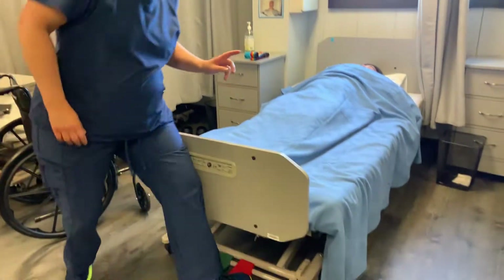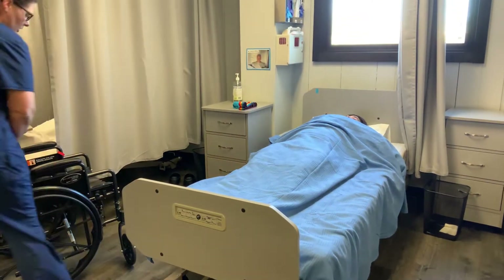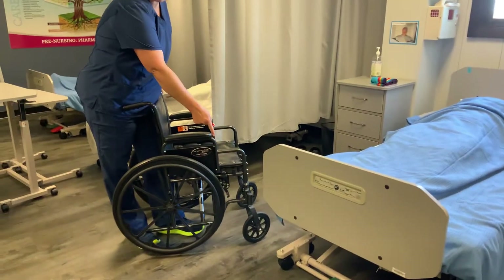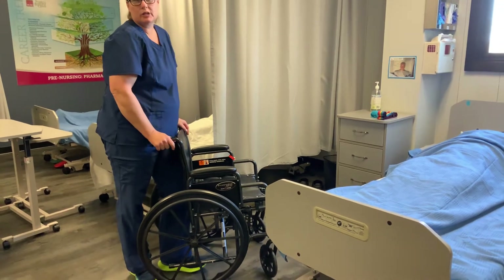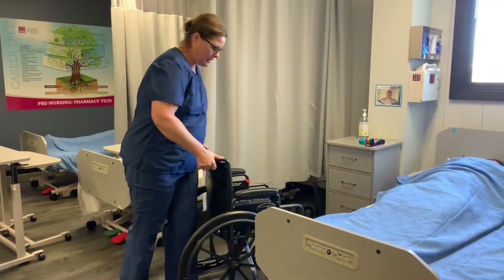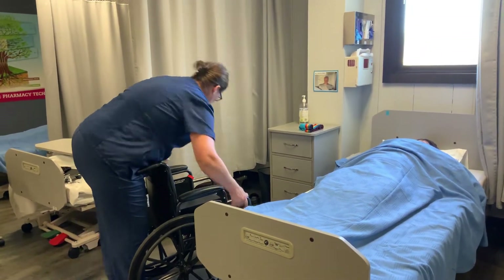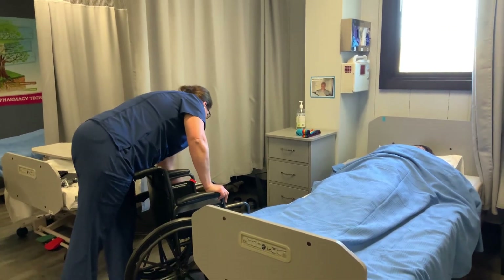I'm going to lock the bed and pull the wheelchair so it's touching the side of the bed. I removed this footrest — you can either kick them back or take them off completely because they get in the way. I'll make sure my wheelchair is touching the bed and lock both brakes. My bed is locked and my wheelchair is locked.